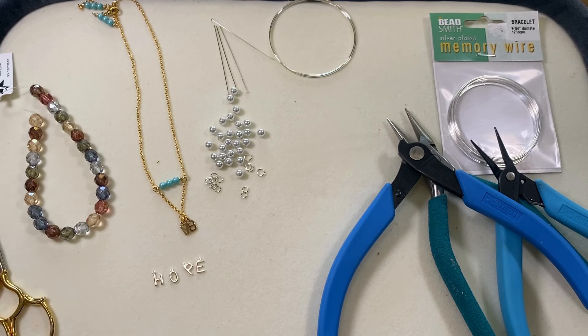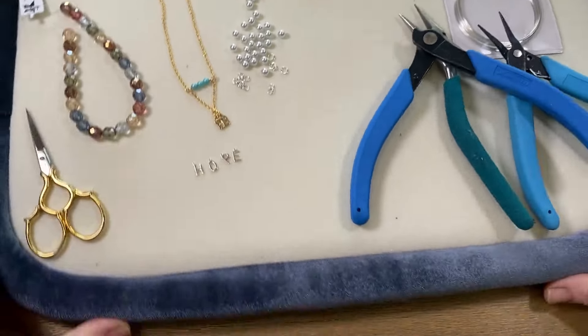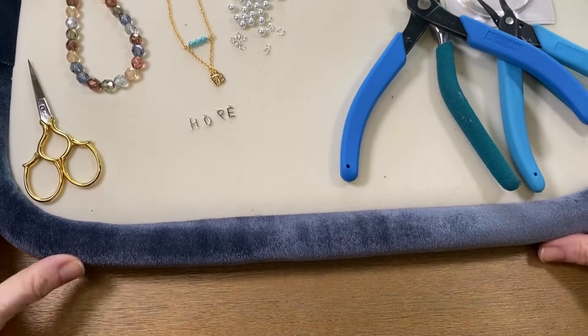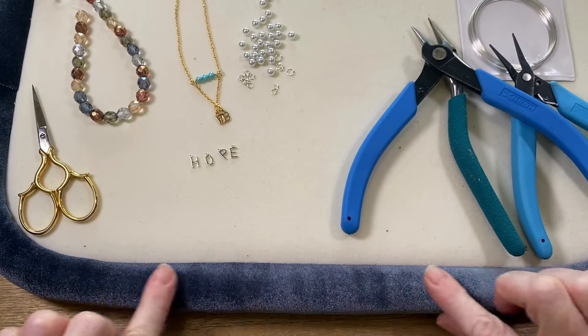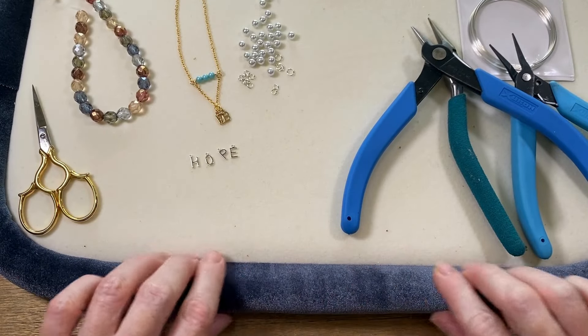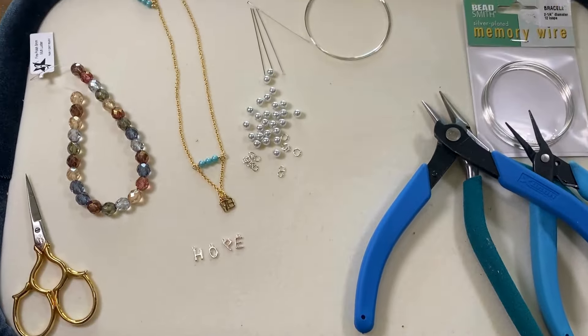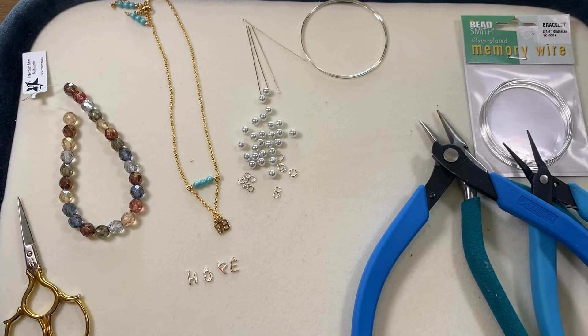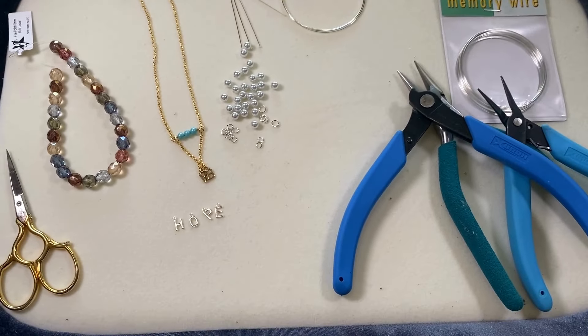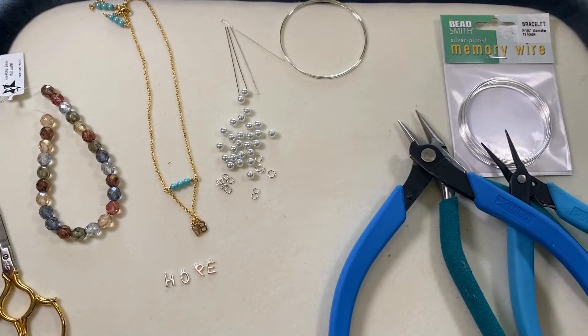First off, I want to show you that I'm working on one of my favorite new beading mats, and I can actually move it. So if you like being able to grab and go your beadwork, this is really cool. It's available at Beadaholique — these padded work surface bead mats. Those are available at Beadaholique.